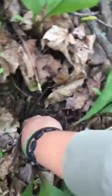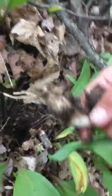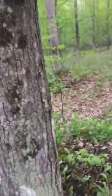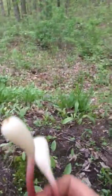And you pull it out just like that. Then peel back the dirt. A little dirt never hurt. You got nice clean wild leeks, right from the wild.